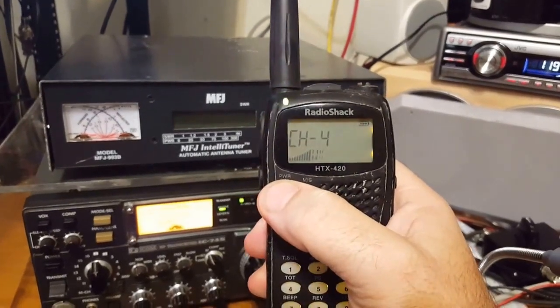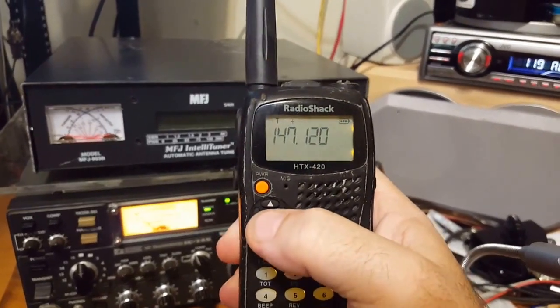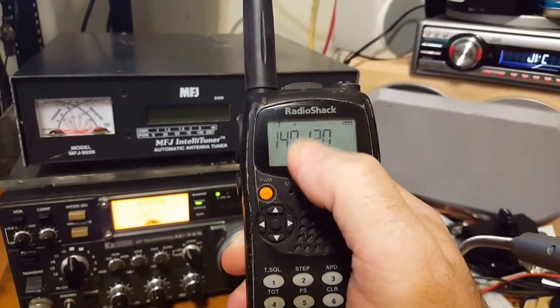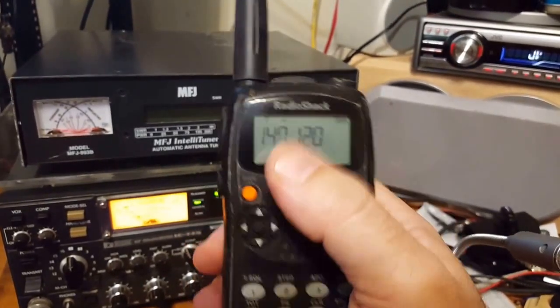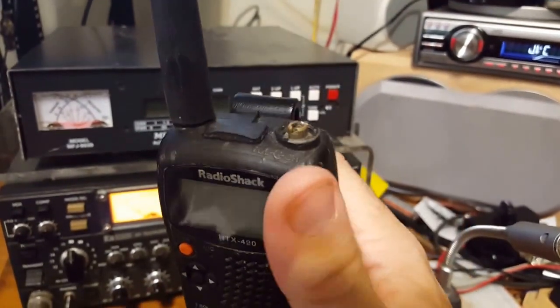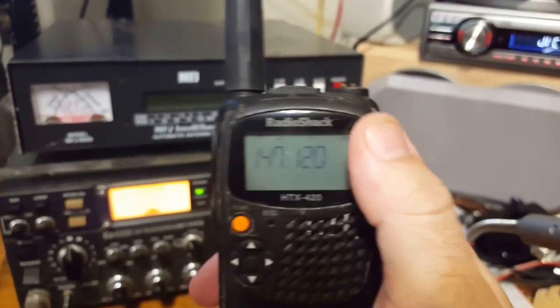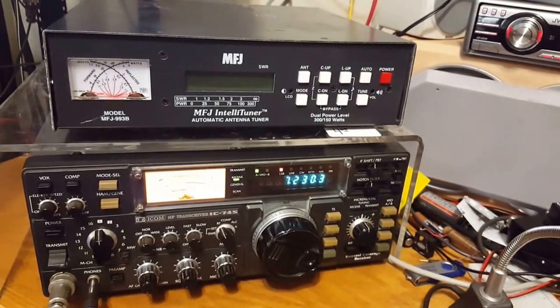It works fantastic. I had a problem with the display when I got it — the fourth digit wasn't showing up. But I disassembled it and cleaned the contact bar on the LCD, and now it works fine. I just need to find a shaft for it.